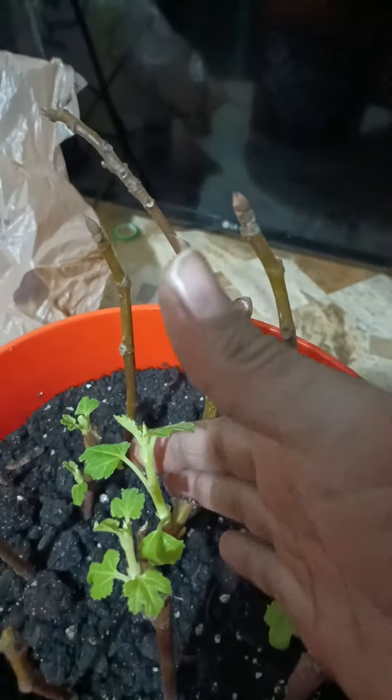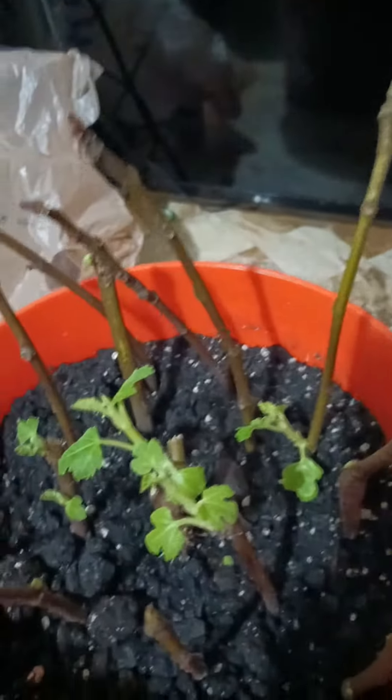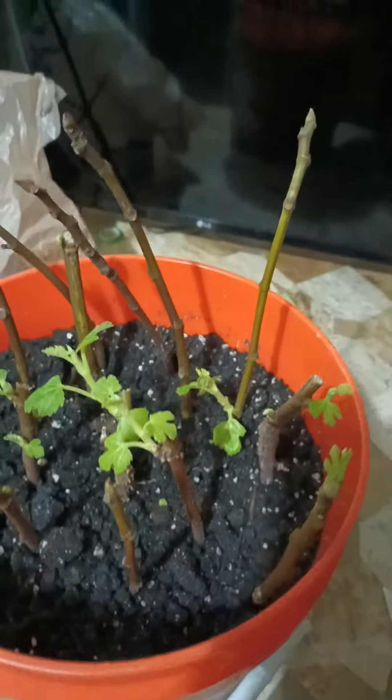Now I'm gonna have a whole bunch of brown turkey fig trees. Find my joy, keep God first, grow your fruits and vegetables.